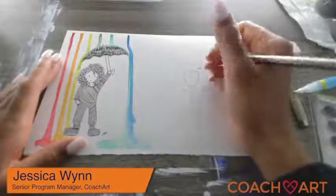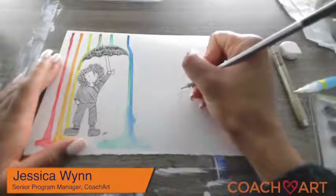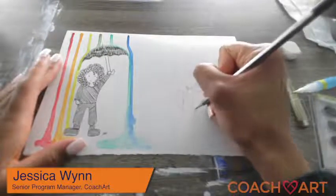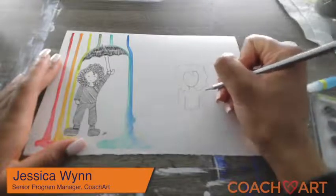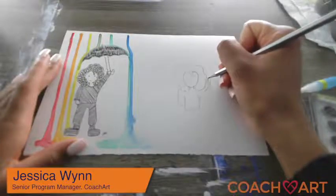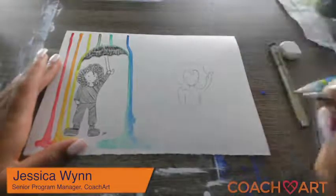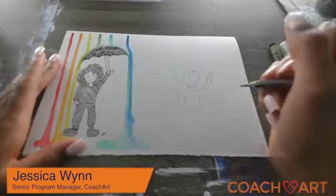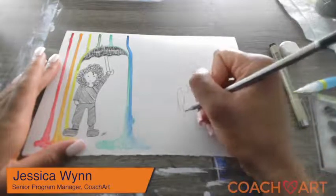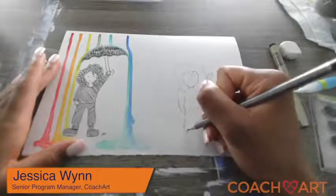Then we're going to draw her outfit — a little neck, then draw a shoulder. She's going to be carrying her umbrella because she's under the umbrella, which is protecting her from the rain. I'm going to draw a little hand — a very simple hand illustration, it kind of looks like a mitten. We're going to draw her other hand in her pocket. Go ahead and draw her pants or skirt if you want.